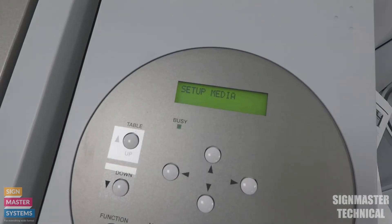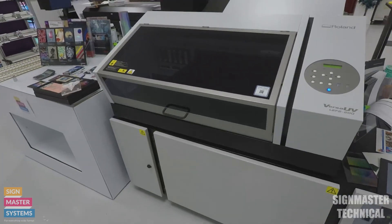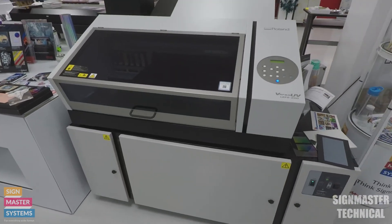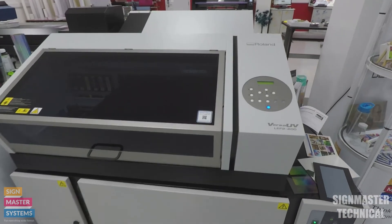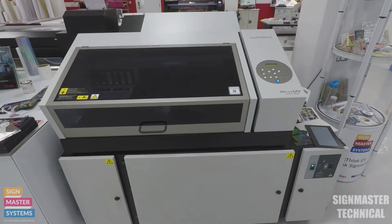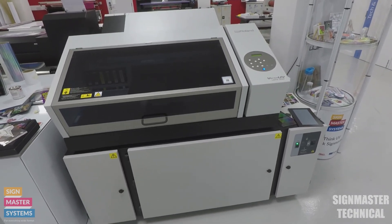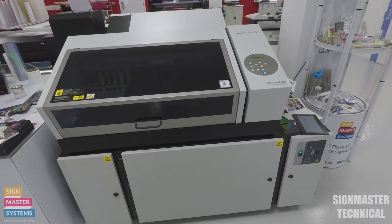You want to let it do all that processing before you go over to your computer and start trying to use that new IP address. IP addresses do change, so you may have to play around with those last few numbers. But that is basically where you find your IP address on any Roland printer that uses a network.